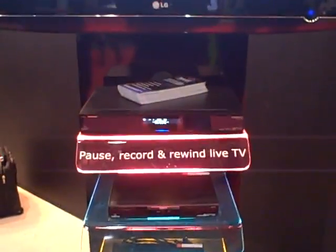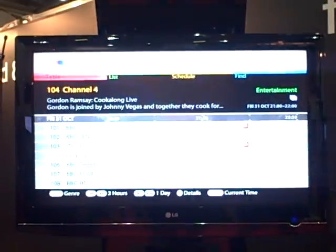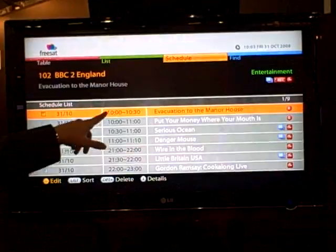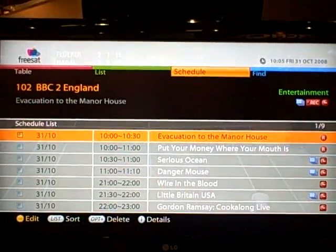Everything else within the EPG with regards to information and synopsis of the program is exactly the same. The only other thing is by pushing the yellow button, it shows you a scheduling of what we've got stacked up to record.